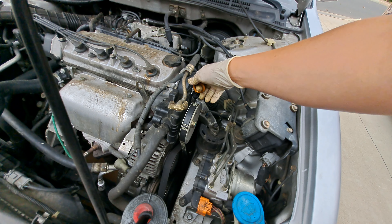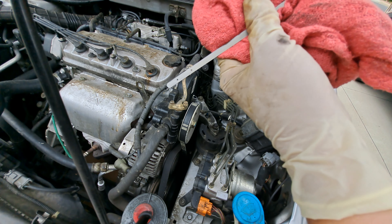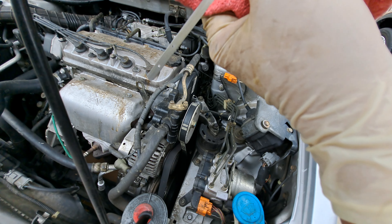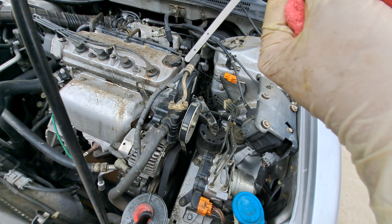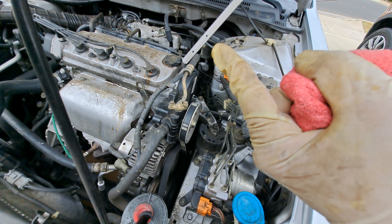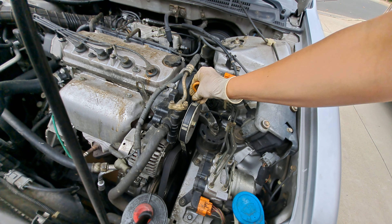You're going to want to check the dipstick. You want your oil up to that second line. This whole part represents one quart, so if you're halfway, that's a half quart you need to add. And we're all done. This is Cars You Can Fix — thanks for watching.